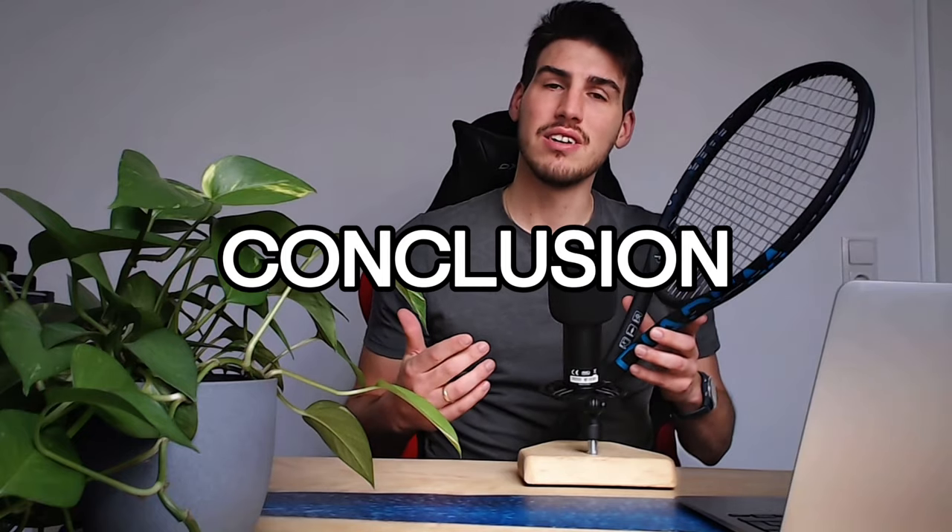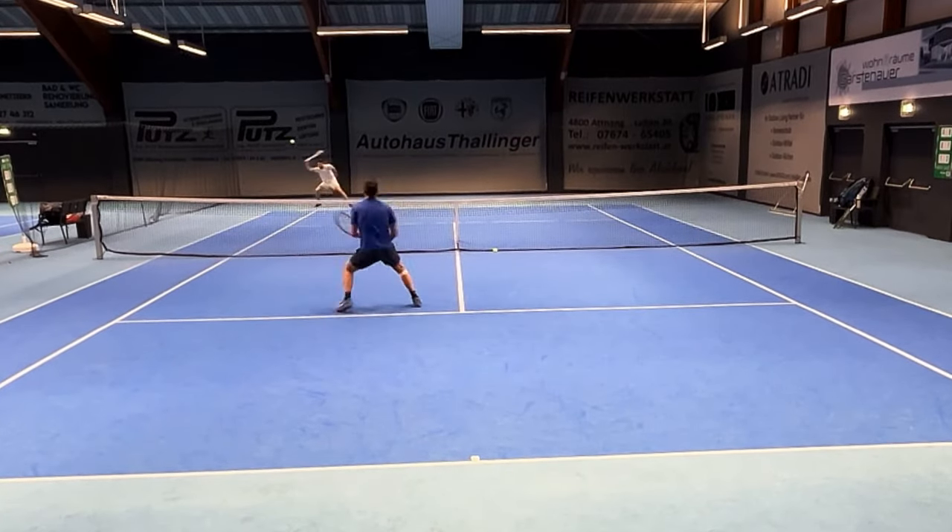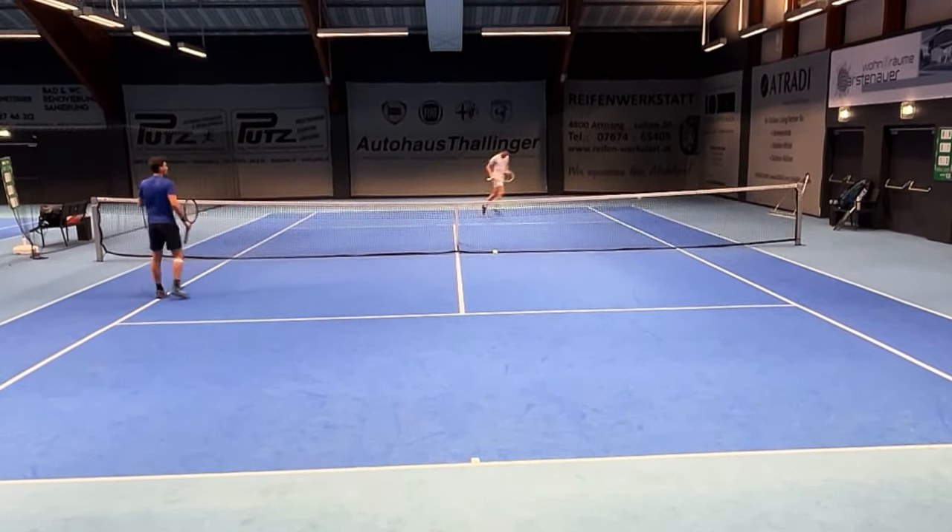This racket not only looks amazing, it plays amazing. I can recommend it to each and every one of you who is at least an intermediate player wanting a little more control, feedback, and stability from a racket. If you haven't already, please like this video, and if you have more time, watch the next video.